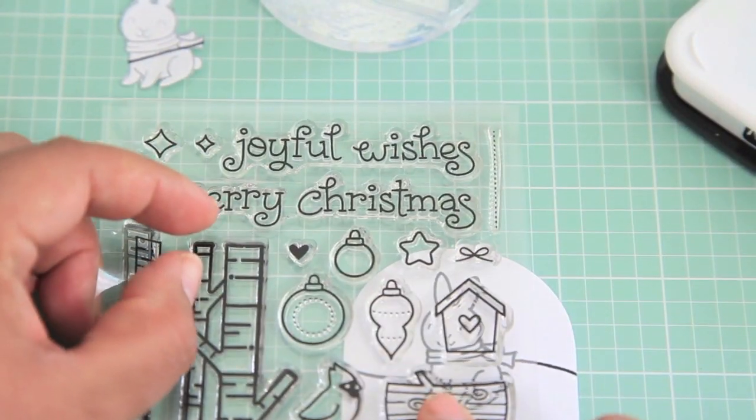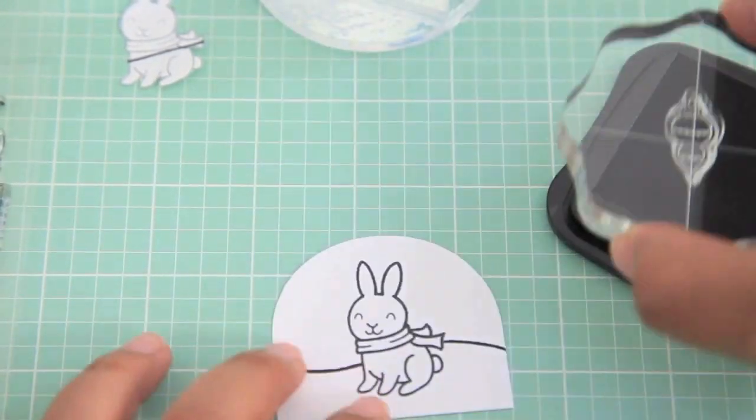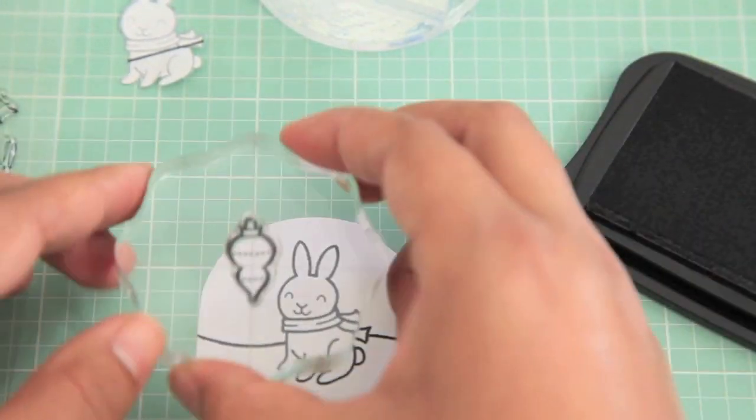Now just for some charm, I wanted to go ahead and add a couple of these really cute ornaments, so I'm just going to stamp those really quick.